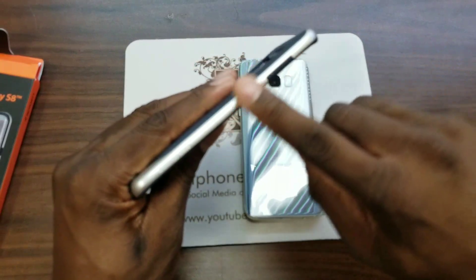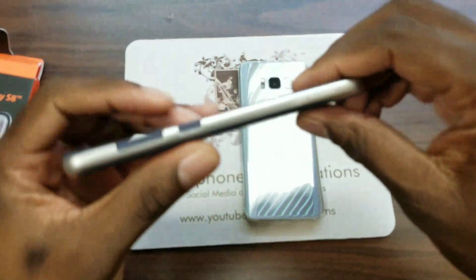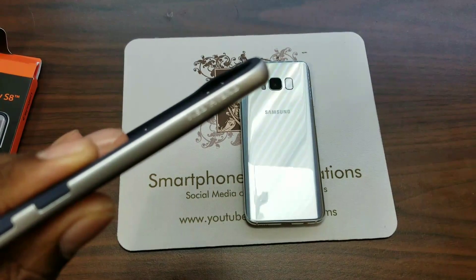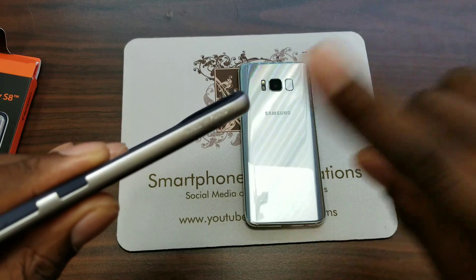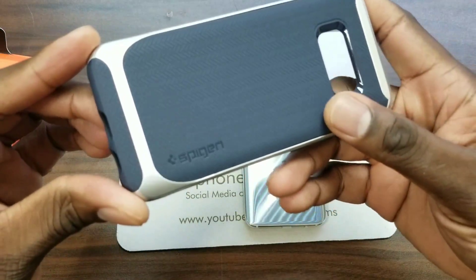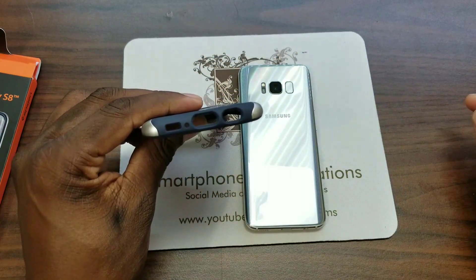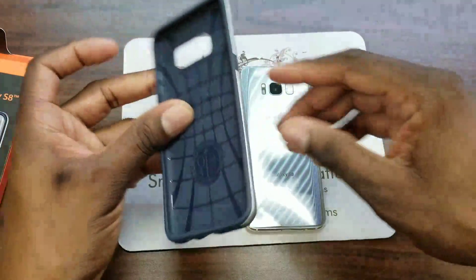You've got button placement around here. You've got that volume rocker covered, power button covered. The Neo Hybrid has a little bit of flair. Neo Hybrid logo right there. And on the back here, you've got that Spigen branding. On this side here, you've got all the ports and everything cut out perfectly fine — power button there, and microphone there.